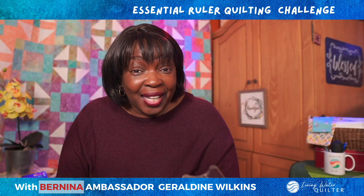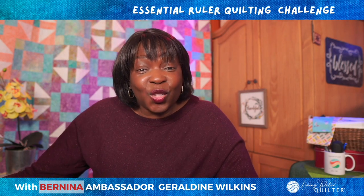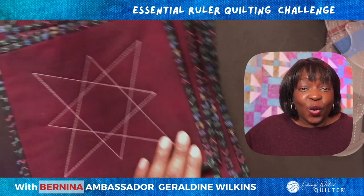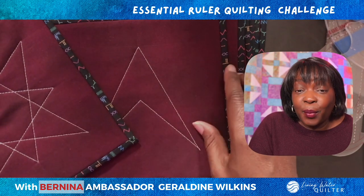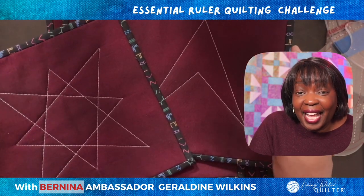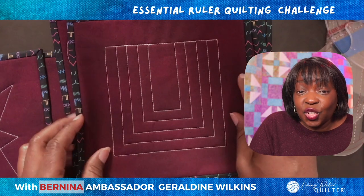Would you like a sneak peek? Let me show you some of the designs that we are going to learn and stitch in this Essential Ruler Quilting Challenge. With the straight edge ruler, we will make a star and an arrowhead, and then put these two together to make a fantastic edge-to-edge design. We'll also look at echo quilting with the straight edge.